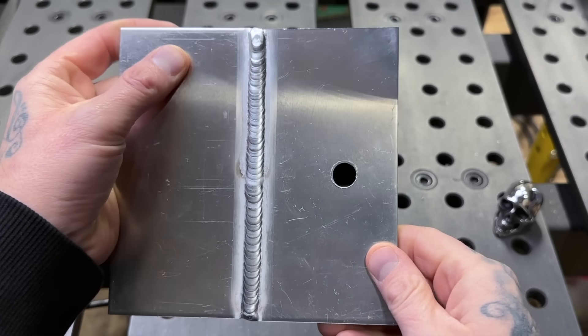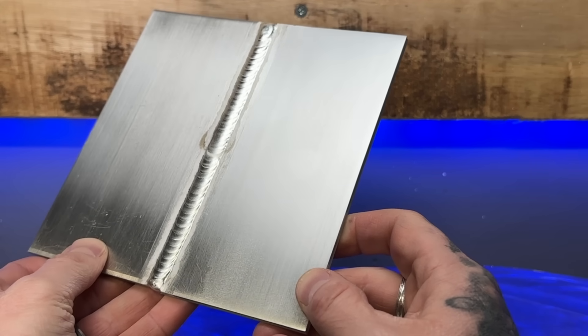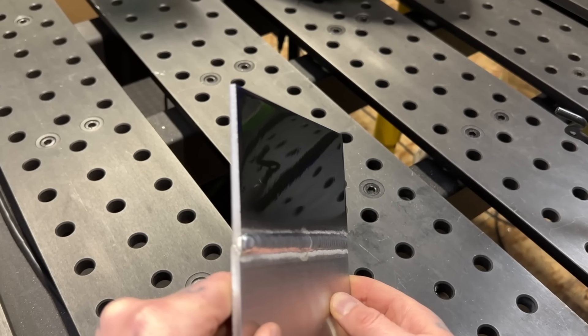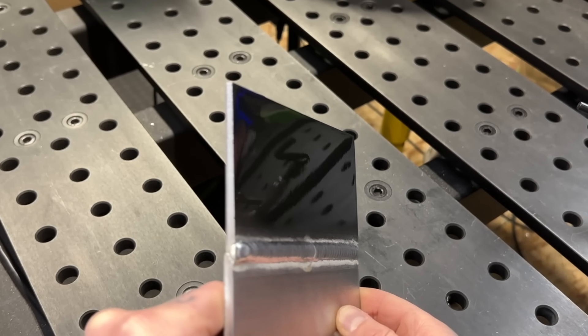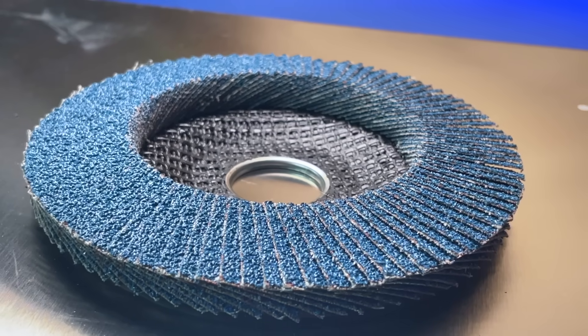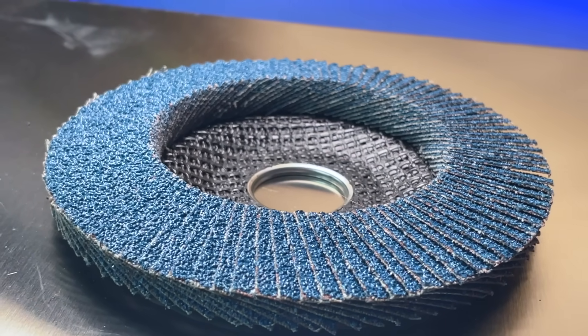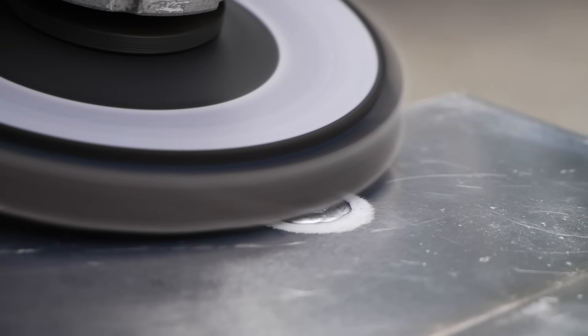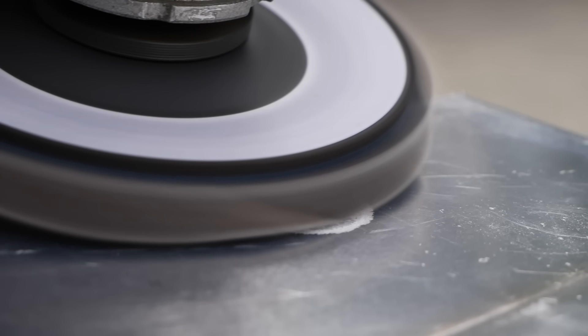Remember what we said at the beginning — the challenge was to make this hole completely disappear, like if this was to get painted after the fact, there would be no way for anybody to tell that this little fix had been done. When I'm grinding, I'm going to start out with something with a little more abrasive grind. Here's the most important thing, and this is where most people went wrong. I'm starting out with a flapper wheel on my grinder. This is a pretty coarse finish, and we want to take down the reinforcement of the welding job that we did. We do not want to mess with the surface of the base material at all.